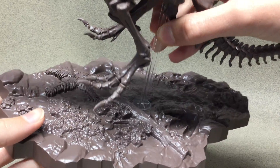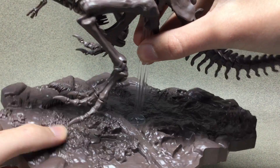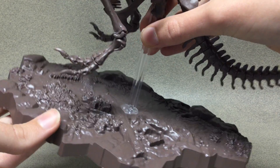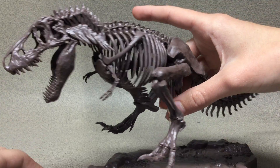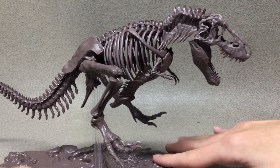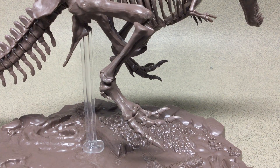Here's the stand — or the base. The stand is clear, but the base has some prehistoric stuff on there. It's not painted, but you can see some footsteps in there. This is a really nicely detailed model kit — like, it's really detailed.